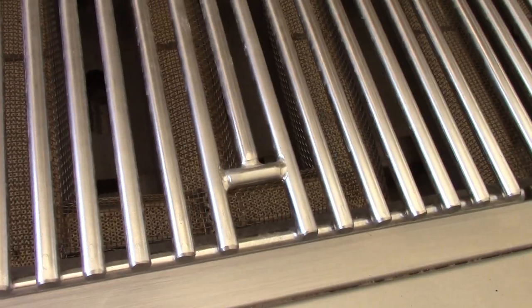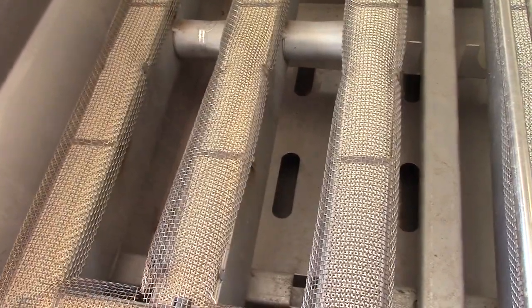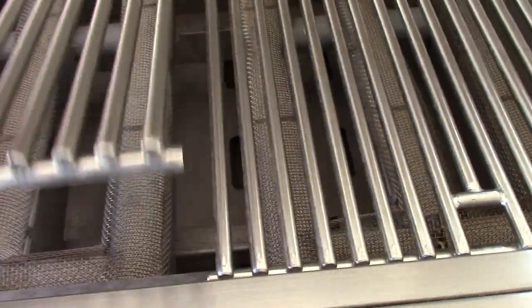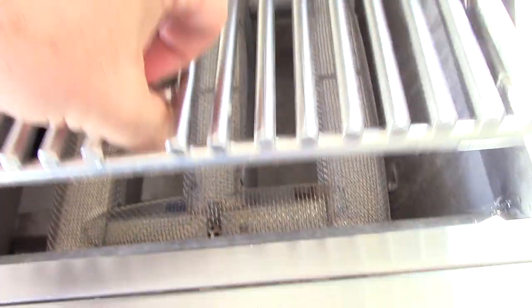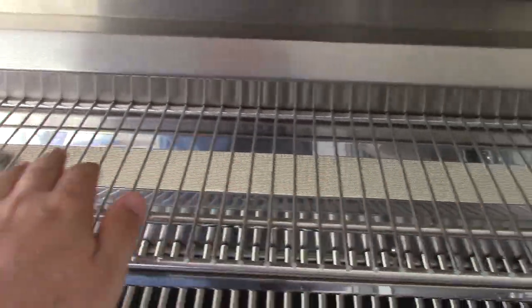It has a very interesting style of burners. Let me lift up the grill so you can see. Basically every burner section is three, so there's a total of nine. The left knob controls these three, the middle knob controls these three, and the right knob controls these three burners right here. And the rotisserie burner — it has an upper rack, and the rotisserie burner is right back there.